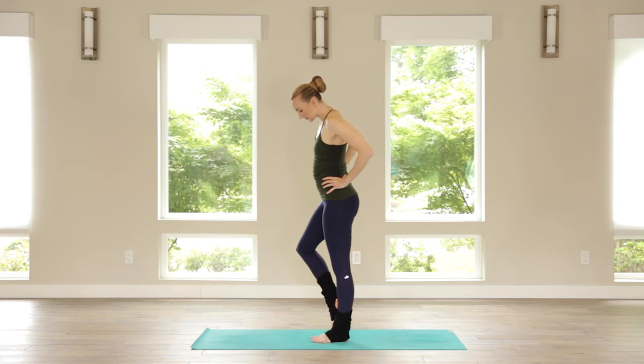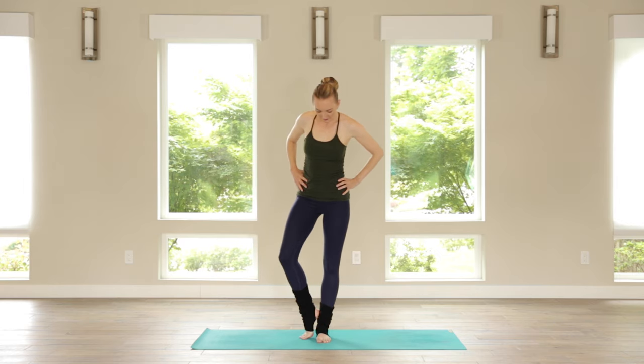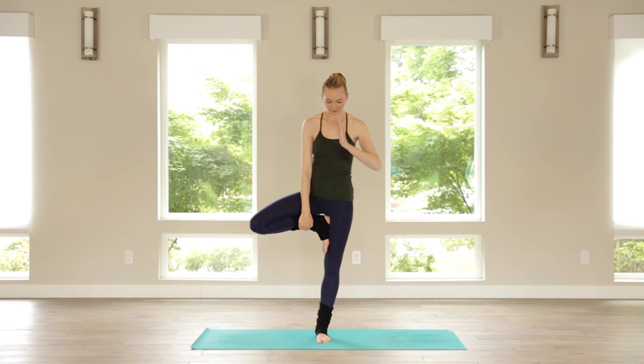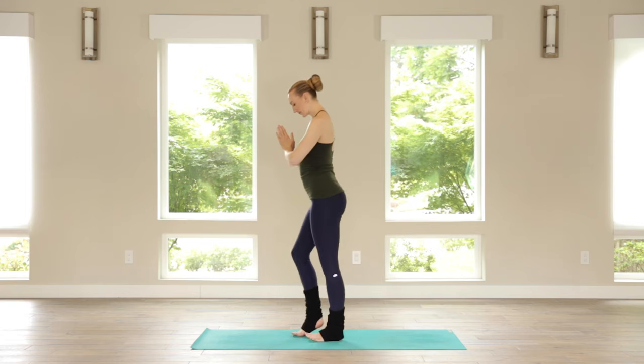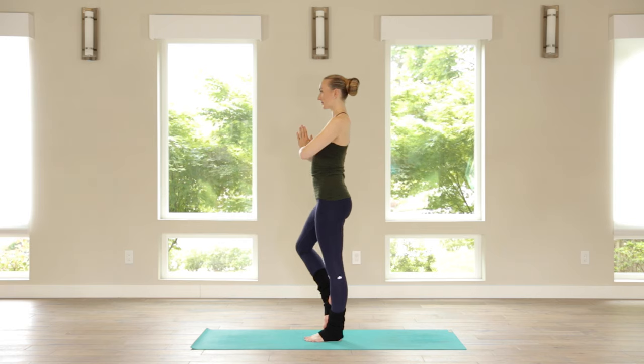Bring the hands to prayer. You're going to be here or here — or some of you, if you have been practicing a long time, you might put the foot above the knee. We're just avoiding the knee joint. Find a focal point, a place to gaze at in front of you. Wherever you are, press that standing leg into your foot and feel your foot kind of nudge back on that standing leg, so you're hugging everything into the midline. Two more breaths.